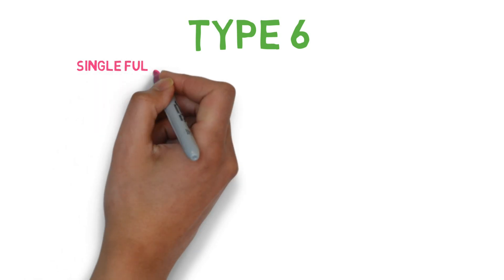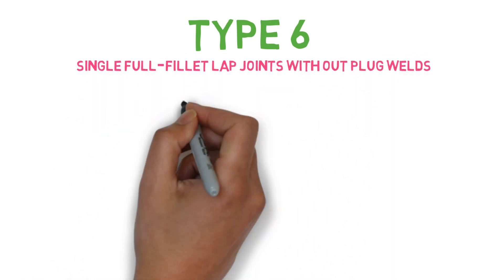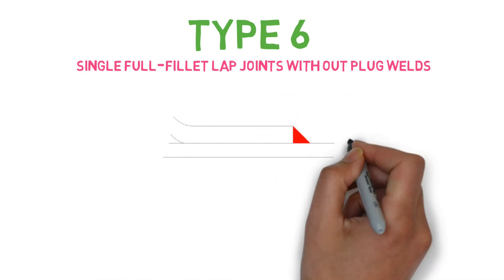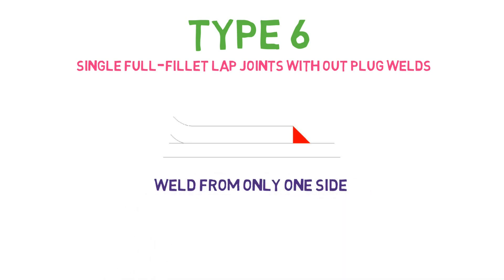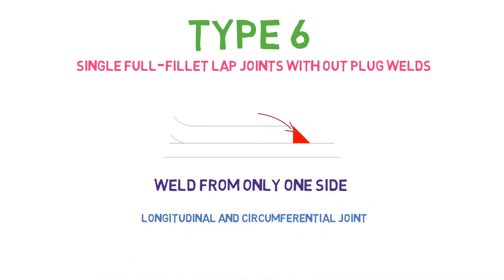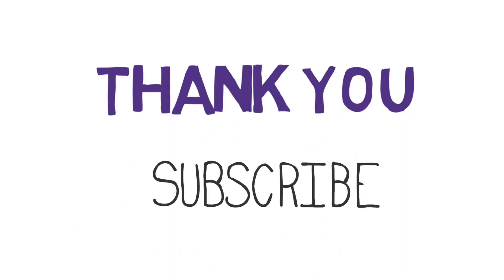Type 6 is the single full fillet lap joint without plug welds. As you can see, the weld is only done from one side, and this type of weld is allowed in longitudinal and circumferential joints. Thank you. Please subscribe to my channel, and if you have any questions, please write them in the comment section below.